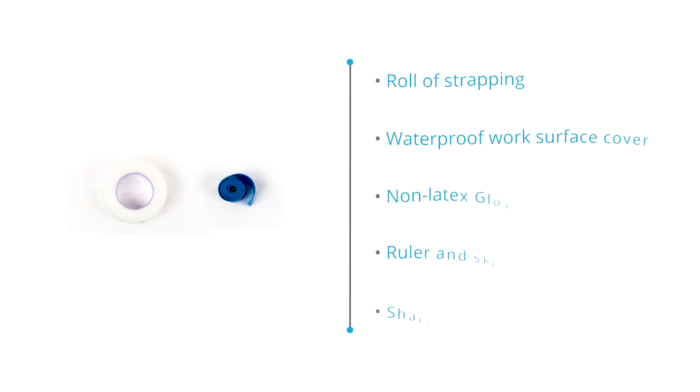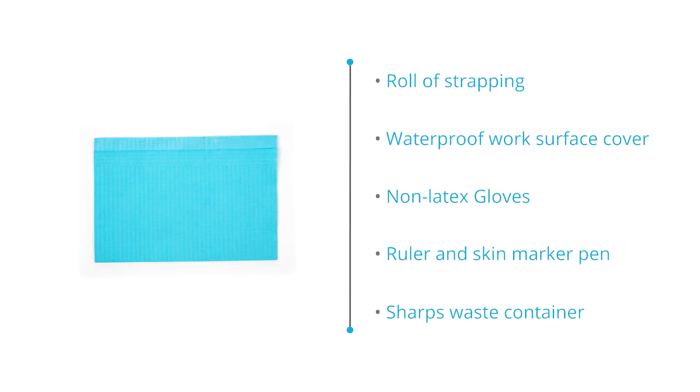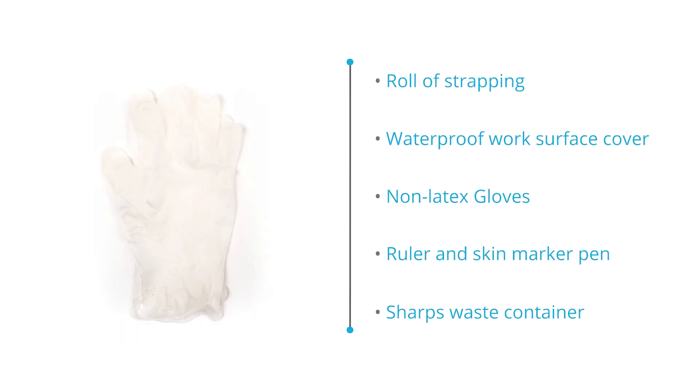Dressing, alcohol prep swabs, clean gauze squares, and cotton swabs for cleaning or as a dry dressing. A roll of strapping to secure dressings or IV tubes, waterproof work surface cover, non-latex gloves, ruler, skin marker pen, and a sharps waste container to safely dispose of potentially hazardous items and materials.